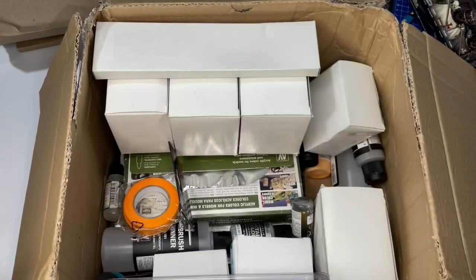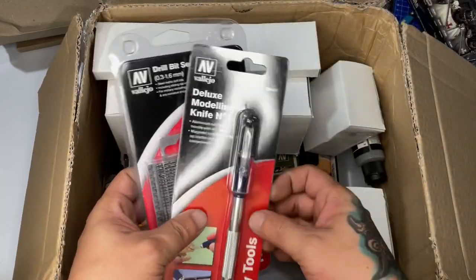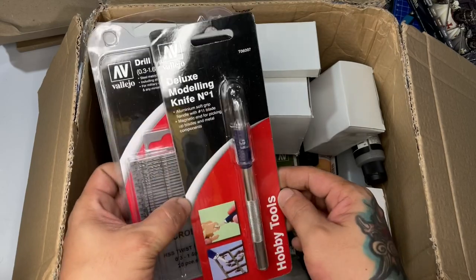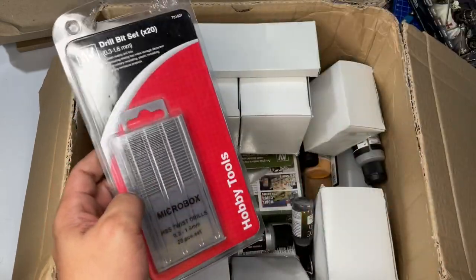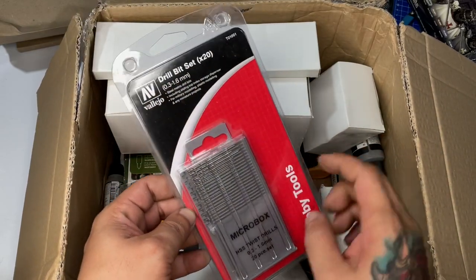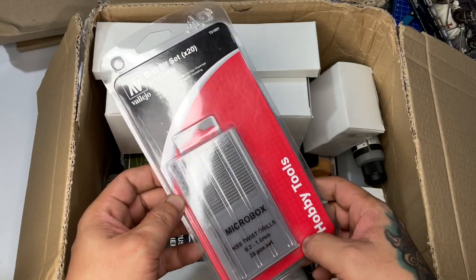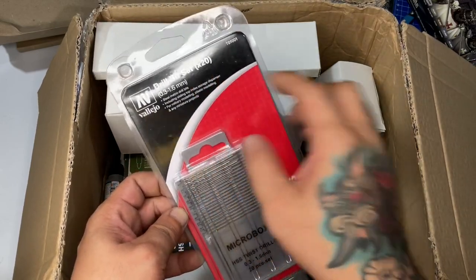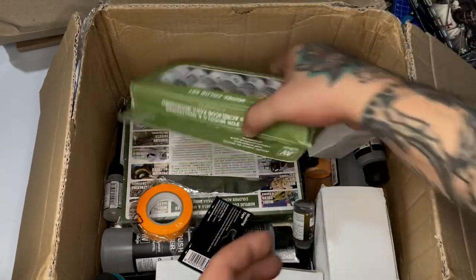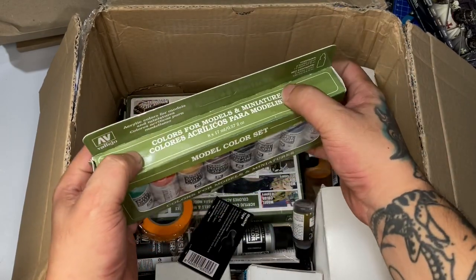I finally have the art knife — I saw it at Neutral Grounds but refrained from buying it since I was expecting this package. I highly recommend the drill bits. The only minor issue is that the cases are hard to open, but they're not brittle and will last you for years. This basic Vallejo model color set I just wanted for the sake of having it.